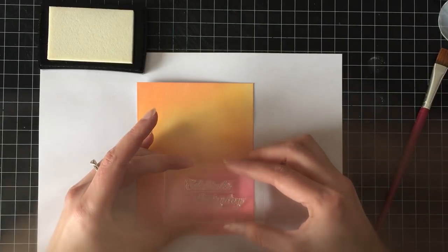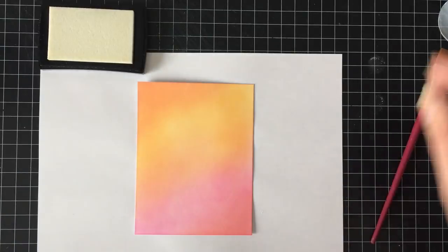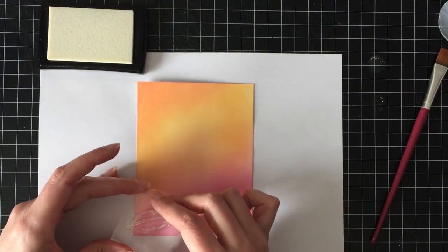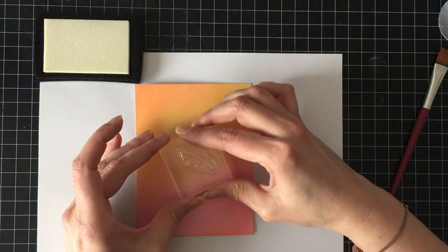And this is my problem. This is the problem right here with this card. And you'll see when I put the powder on and we can actually read the greeting what the problem is.